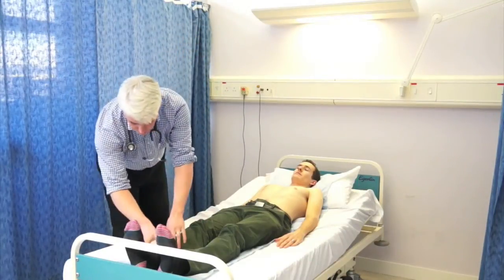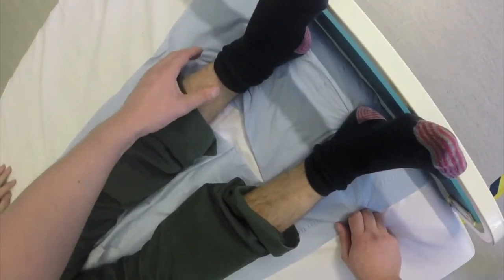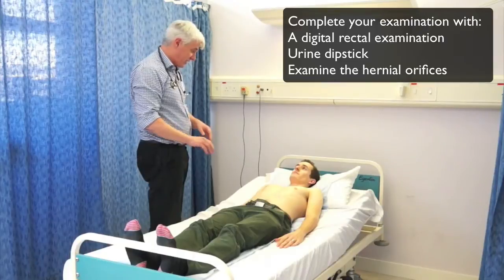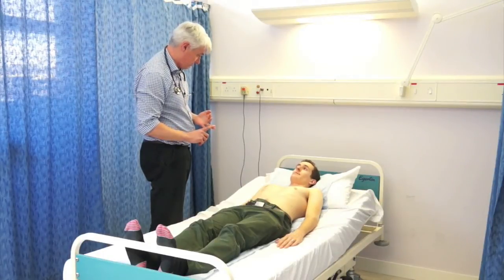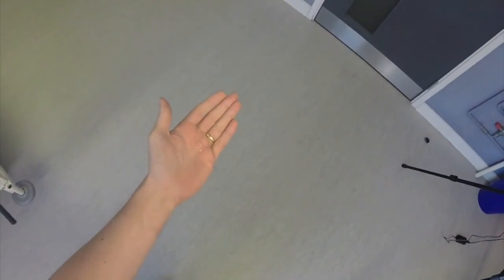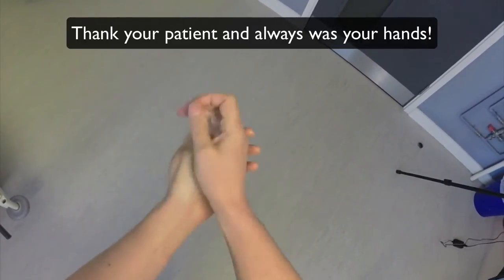Just looking now at more peripheral signs — checking for ankle oedema. If there's liver disease, there may be lower limb and ankle oedema, and heart failure is obviously important to assess in a patient who might be undergoing surgery. We'd also examine the hernial orifices and the external genitalia, check the urine for any problems, and obviously perform a digital rectal examination — as the saying goes, if you don't put your finger in it, you put your foot in it. And here I am washing my hands again at the end of the examination, a very important thing to do for control of infection.